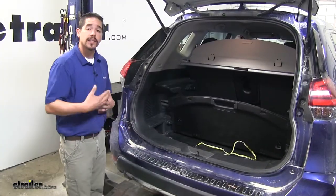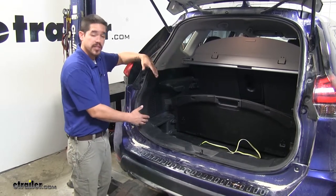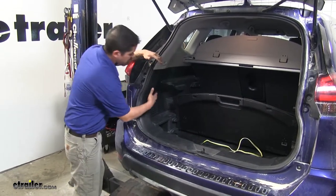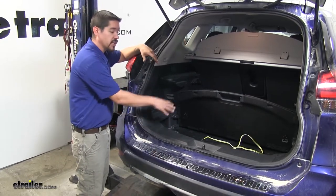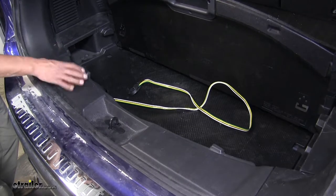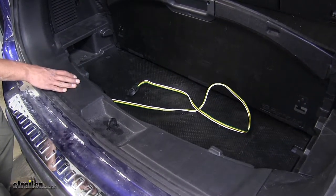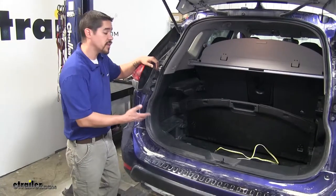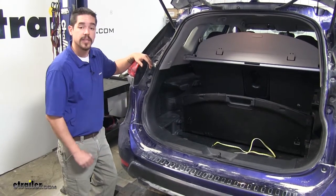Our wiring is a custom wiring kit, so it is made specifically for your Rogue. We're only going to have a few connections to make behind the taillights, but it's going to be on the inside panels so we'll have to remove some of the interior panels in the back of our hatch. There's not going to be any cutting or splicing into our factory wires — just a simple plug-in installation, and we're going to have to run a hot lead up to the battery. Now that we've seen what the wiring looks like and gone over some of the features, let's show you how to get it installed.